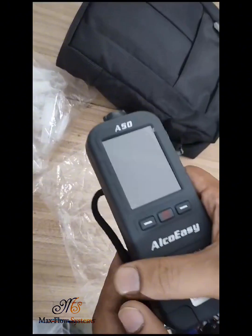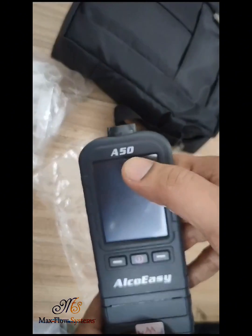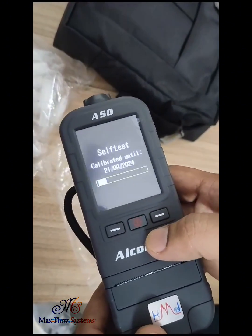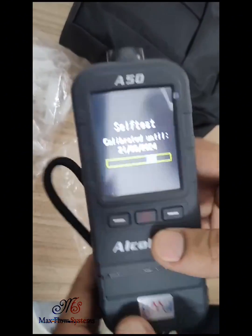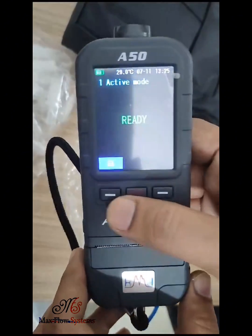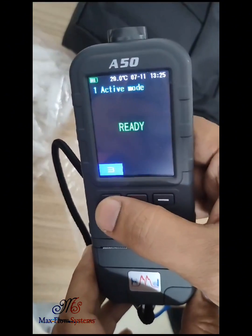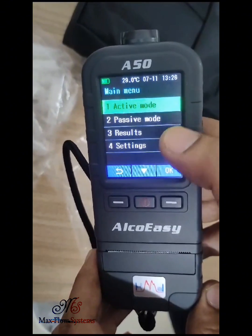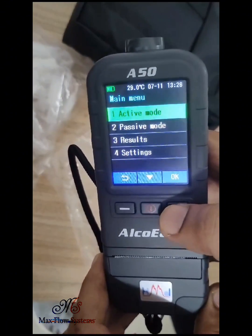Now I will show you how to use the alcohol tester, model number A50. You have to press this button, then click on that button. The menu shows active mode, passive mode, results, and settings. You have to click on active mode.